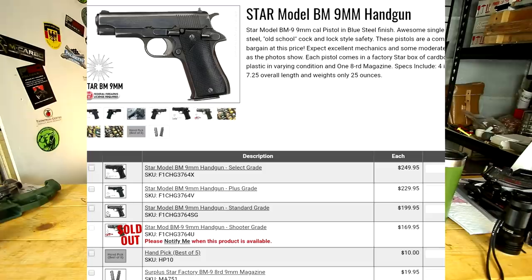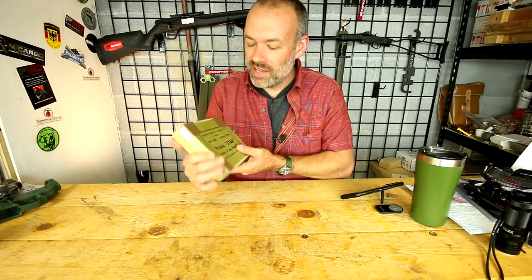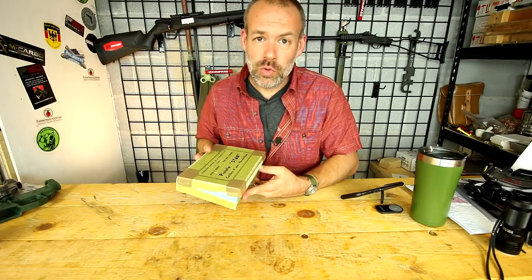Now they're already out of them. They only had these for sale — these are kind of the worst of the bottom of the barrel — but they only had these on sale for about two or three days before they were sold out and I barely got in on it. They still have them for sale everywhere for under $200 or right at $200. So let's take a look at it.